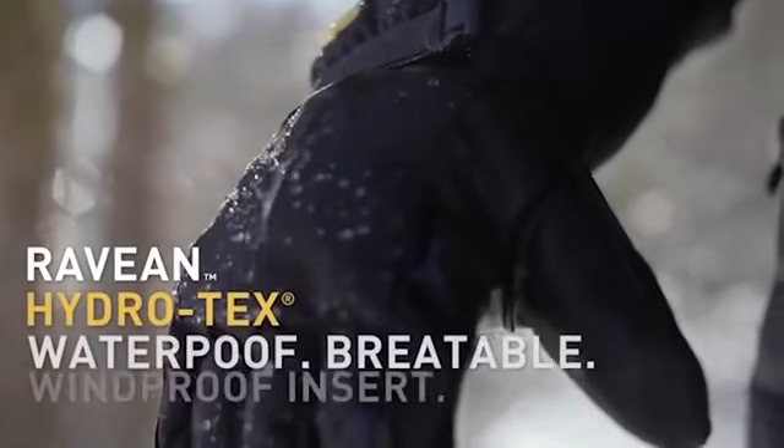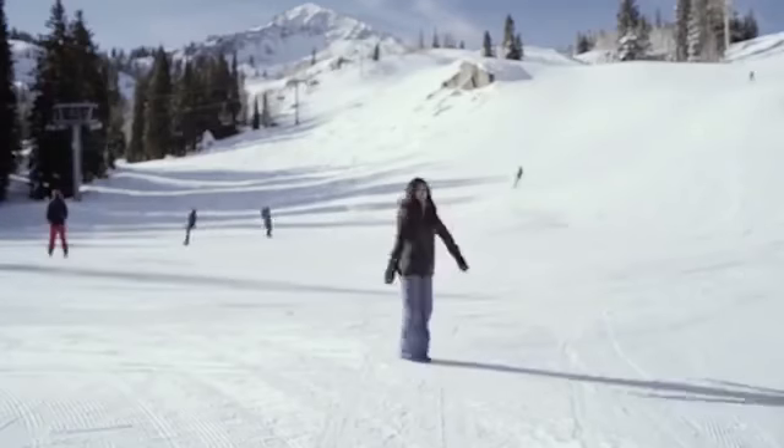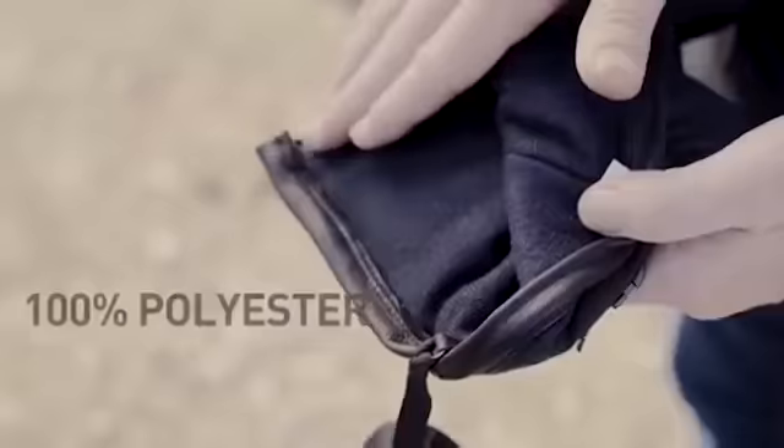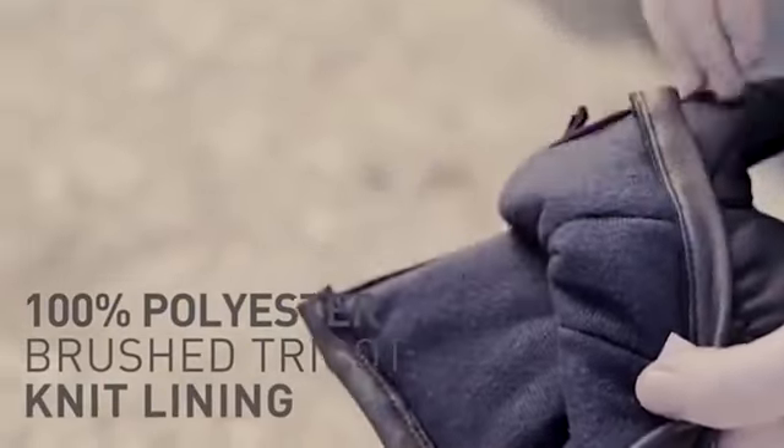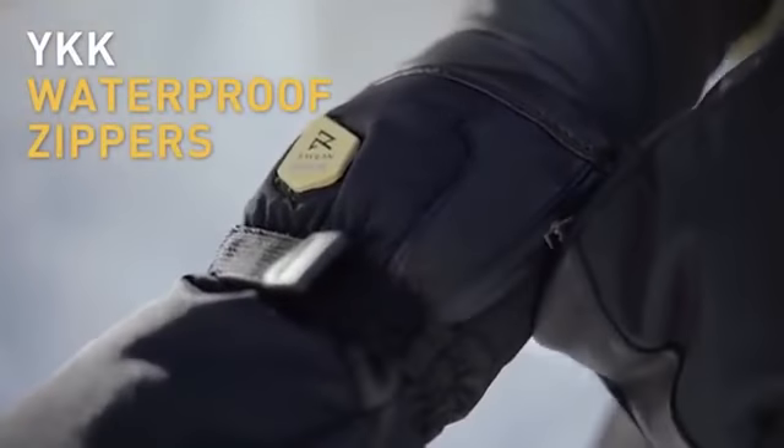The product can be used as gloves or mittens. The system provides heat for up to six and a half hours from one charge and has three different heating modes, which can be switched by a small button on the wrist. Manufacturers note that you can buy spare batteries for longer use in the open.